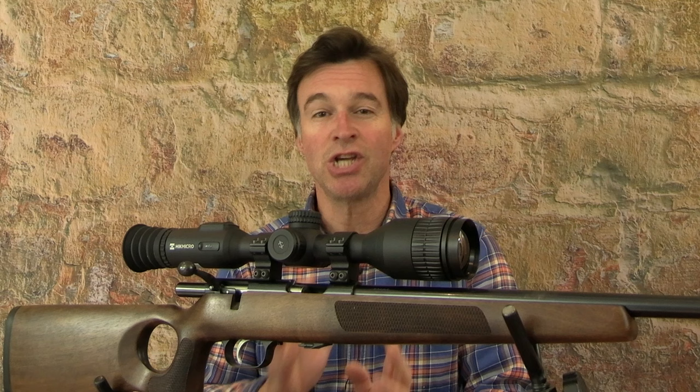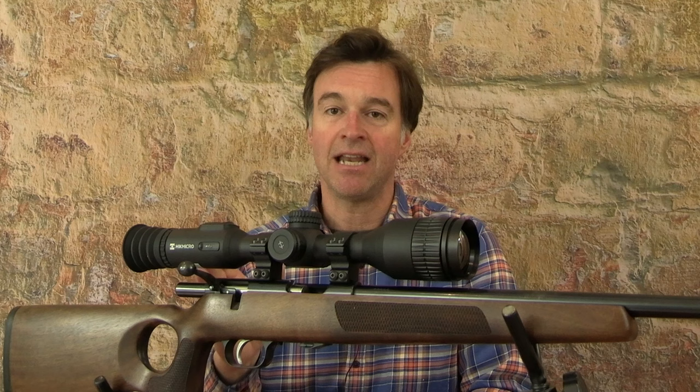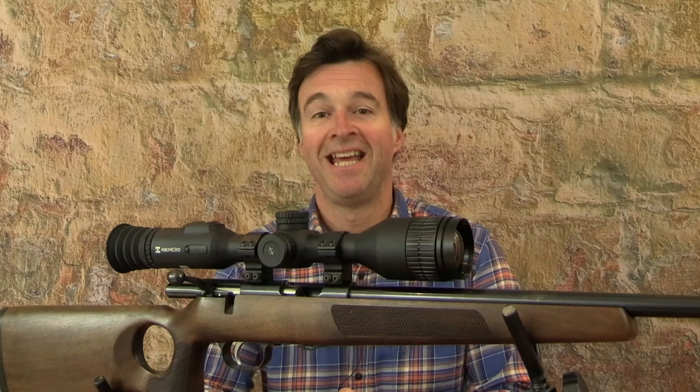I'm going to be taking a look at two thermal optics from Hikmicro today. Both of them are great devices in their own right, but they would make an awesome day and night combo together. I've got the Stellar 2.0 Thermal Scope and the Lynx 2.0 Thermal Monocular, and I've been using both of them over the past couple of weeks and I've been really impressed.